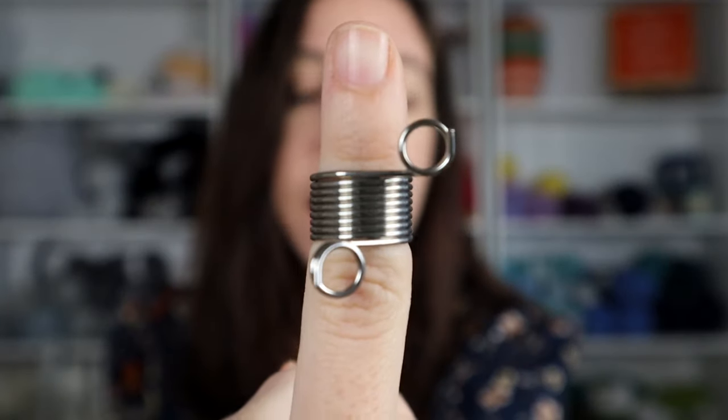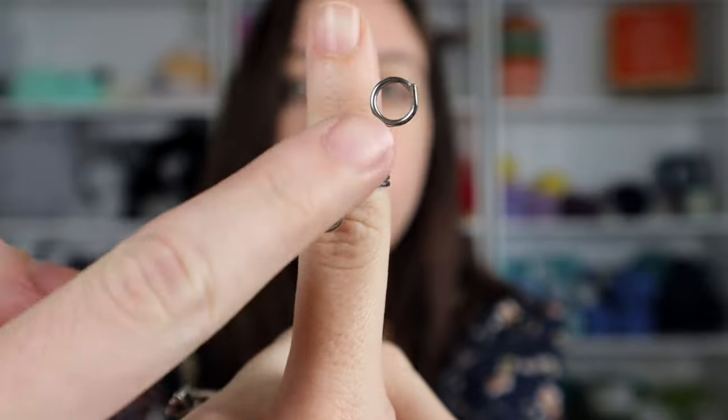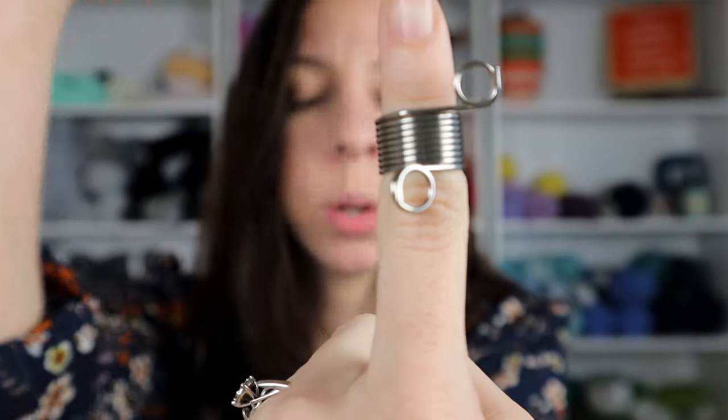If you continue to practice and things still aren't looking right, I highly recommend trying a tension regulator. I've created a tutorial for how to make your own, which you can find linked here or in the description box below. But if you can't make one for yourself, you might want to try purchasing one. I bought a whole pack of them for this video. You loop it around your finger and it slowly pulls your tension and helps you regulate it.